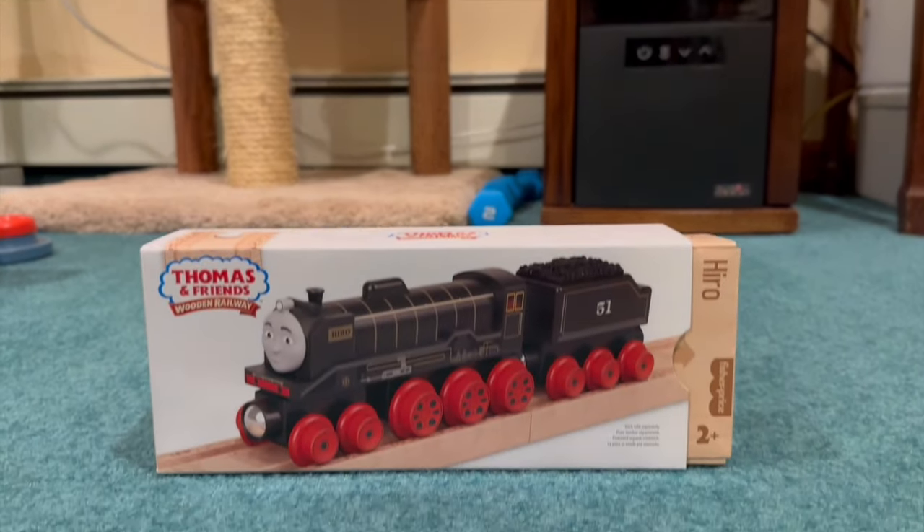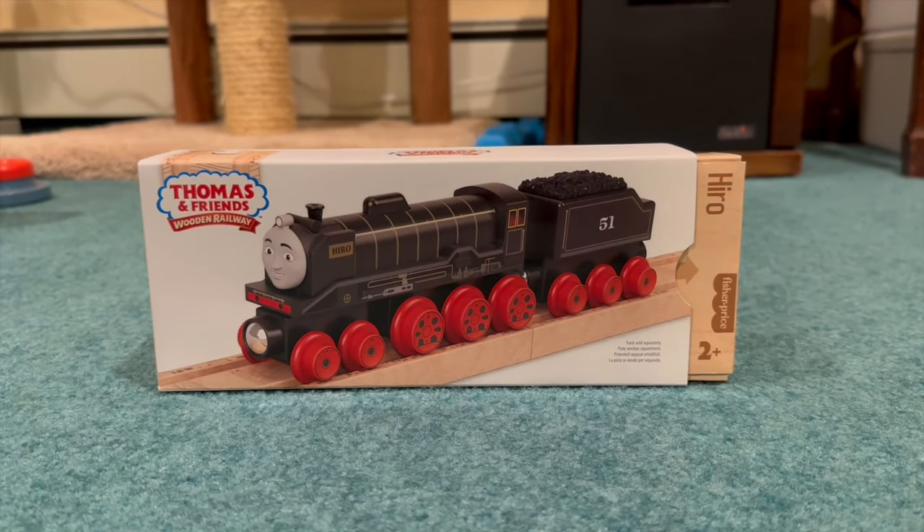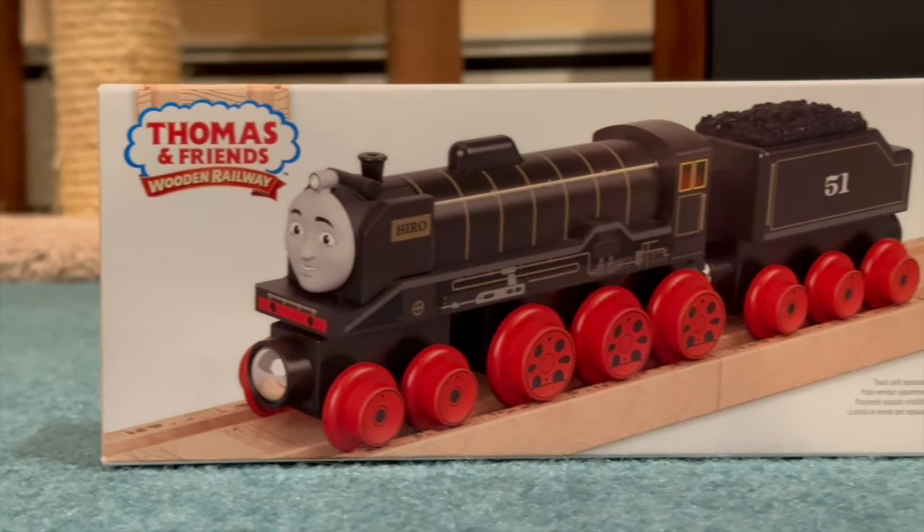Hey guys, RamaFool here, back again with another review. Today we will be looking at the new Thomas and Friends Wooden Railway 2022 Hero.